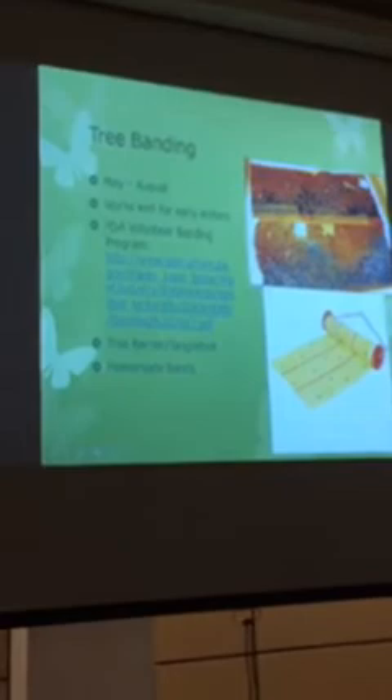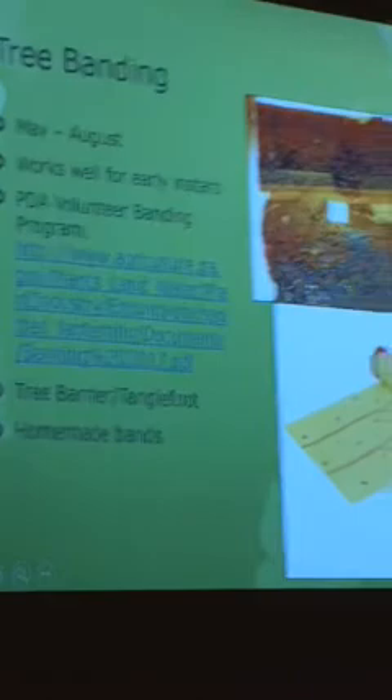Tree banding works best May through August. There is a volunteer banding program through the Department of Agriculture and Penn State Extension where they supply you the banding material to band Ailanthus trees — Tree of Heaven — on your own property. You have to list the trees you're going to apply the bands to, collect them on a bi-weekly basis, and count the number of nymphs on them. This can be a pretty good process when you have thousands of nymphs.